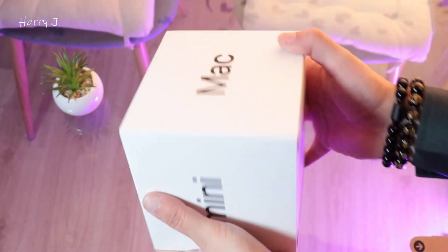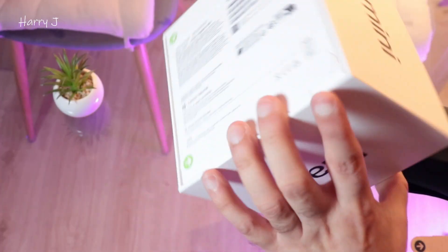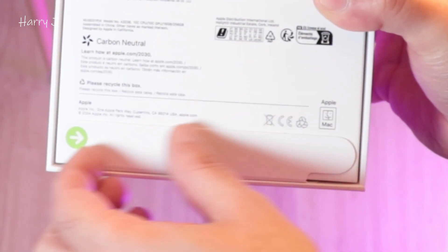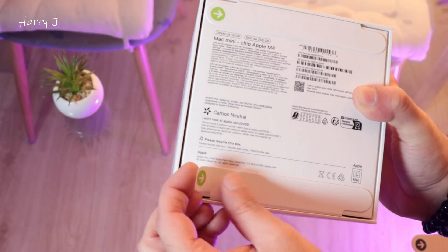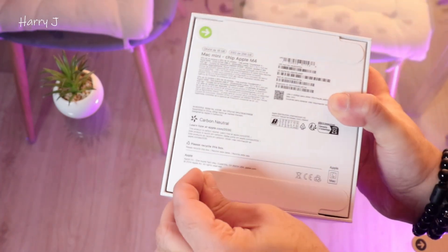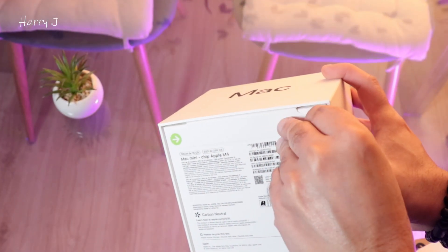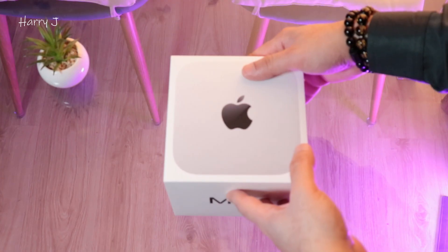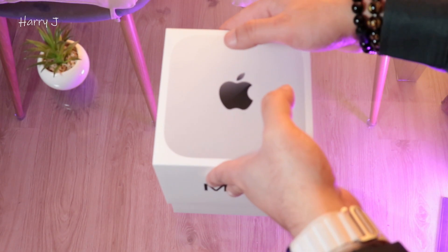You can see the Mini right in different angles — magnificent, beautiful. Behind we can see here — let's take this sticker off from this side. This time we have a more strong Apple sticker. Let me tear it apart from down here, and from the top as well. From this side it's better — let me take this off. Without any further ado, let me unbox this mini monster. Here we go!